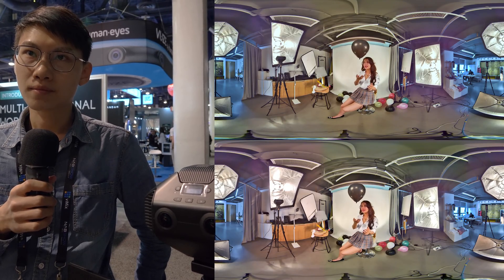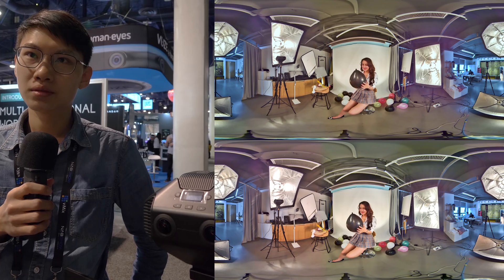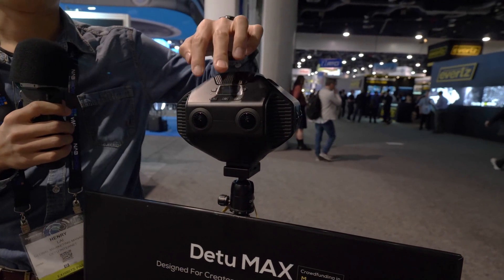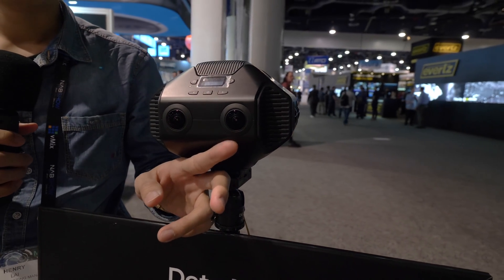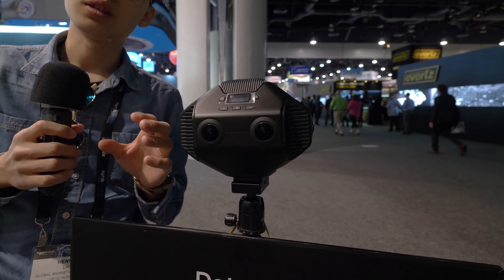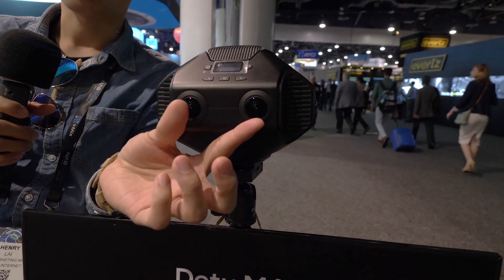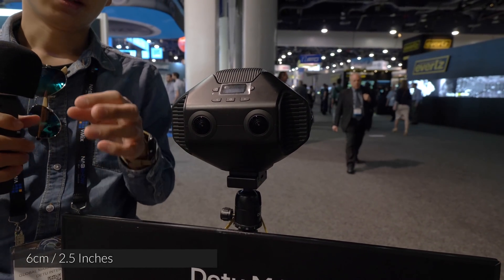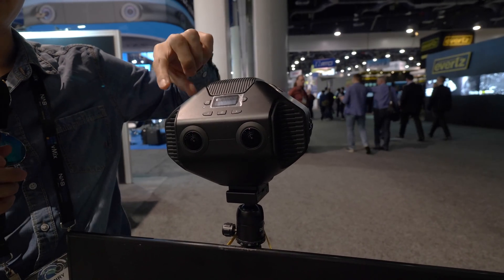Tell us about the design, because this design is different from other cameras we know of like Insta360 Pro and Obsidian. I would think these are the stereo pairs — tell us about the design. Yes, our design is based on imitating human eyes. At four sides, each side has a pair of eyes — the left one imitates your left eye and the right one your right eye — so we can capture real 3D pictures for both photos and video. The distance between lenses is about 6 cm, mimicking our eyes, so we can capture real 3D stereoscopic visuals.